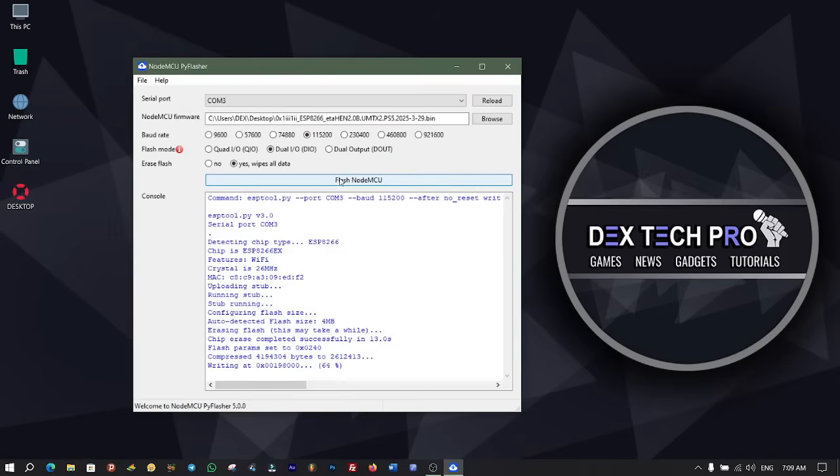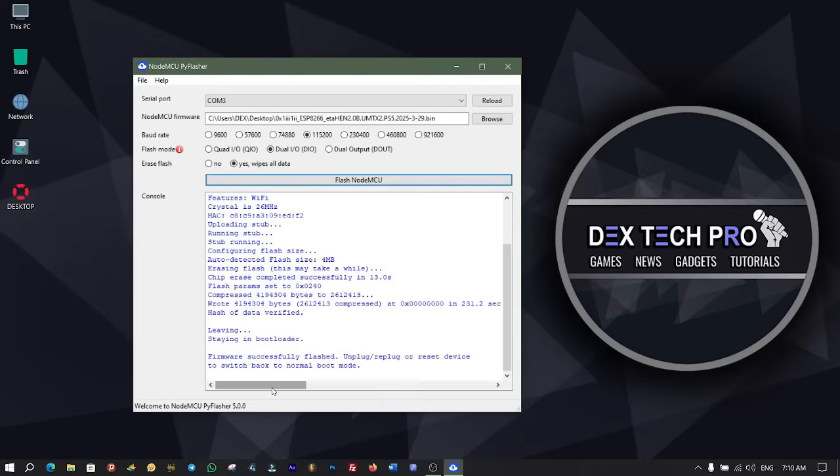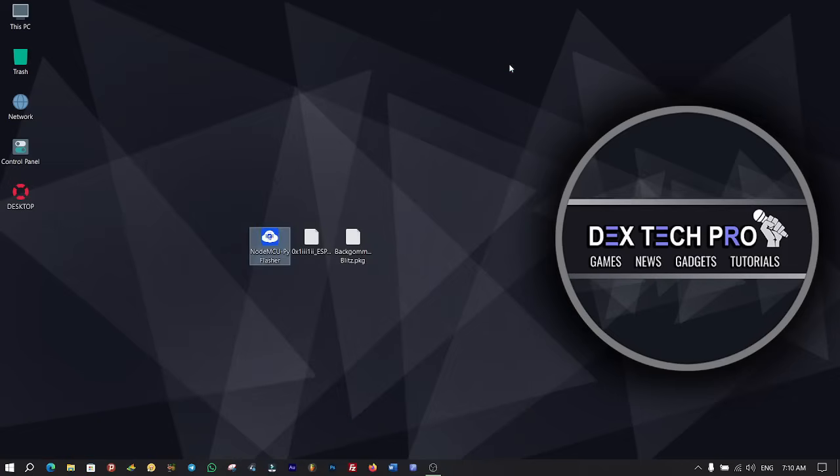During the flashing process, do not connect any USB devices to the computer to avoid any conflicts. Be patient till all data flashes into the ESP8266 Wi-Fi module. All data is flashed 100% and the module is totally ready to use. Close Pi Flasher and then unplug the ESP8266 Wi-Fi module from the computer.